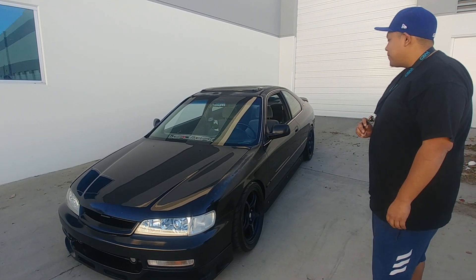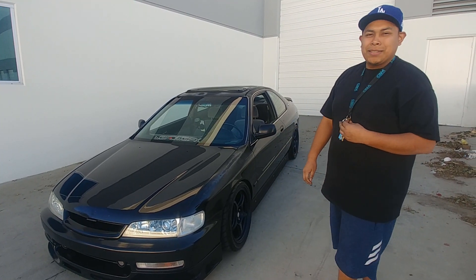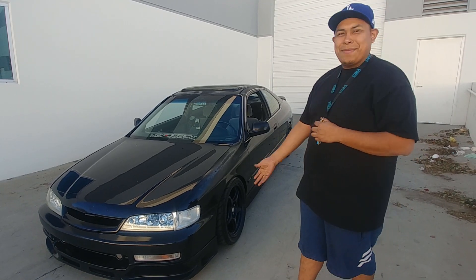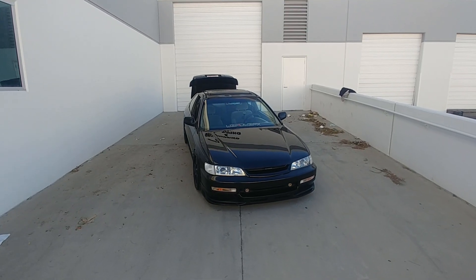I actually picked it up from this old man. It was a little bit beat up but all stock, which is what I was looking for. And basically I just modified it from there.